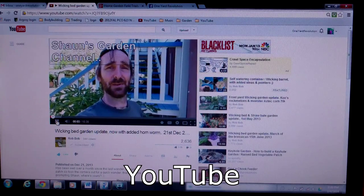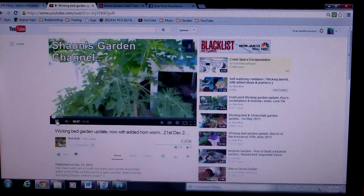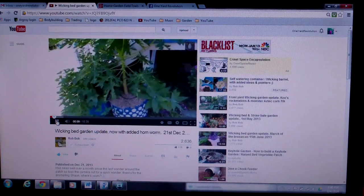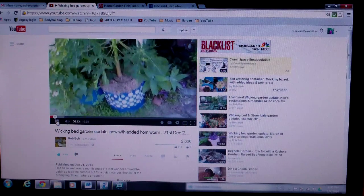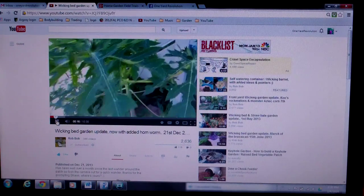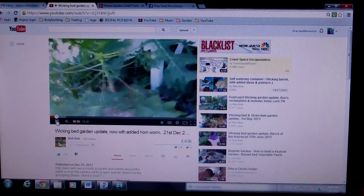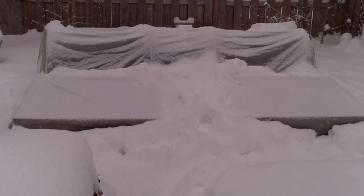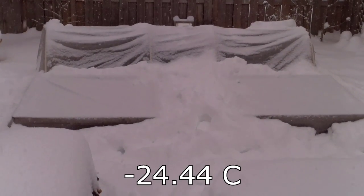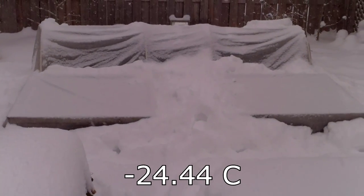And finally, YouTube gardening videos are a big help in getting me through the winter months. I find it especially helpful to watch videos from gardeners in warmer climates. Watching Raw Bob in Australia, where the summer is just getting started, can sometimes help me forget — for at least a few minutes — about this, and the fact that the forecast calls for a high of negative 12 degrees Fahrenheit tomorrow. Yes, I did say a high of negative 12 degrees.